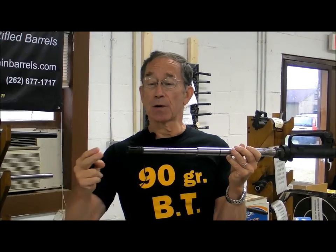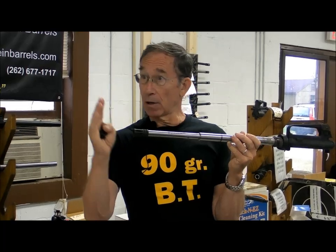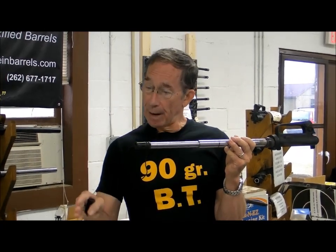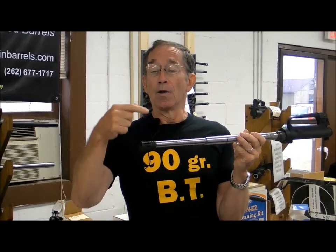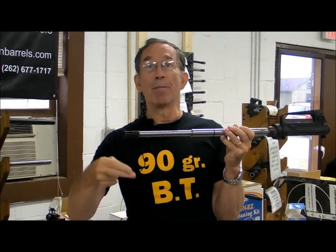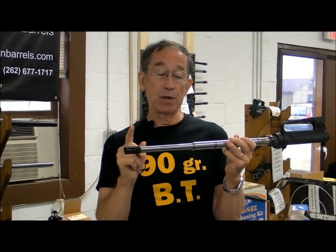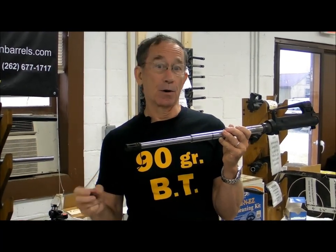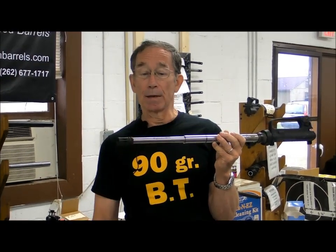Then we can spin the flash suppressor off, add another section of peel washer, put it back on — the flash suppressor will now be timed to two o'clock — shoot more groups, and compare them to the original group. Normally, by the time you've made one complete revolution of the flash suppressor back to its original 12 o'clock starting position, you've found the sweet spot for that rifle, as determined by the size of the groups, and you can lock it in with Loctite and make it a permanent installation.